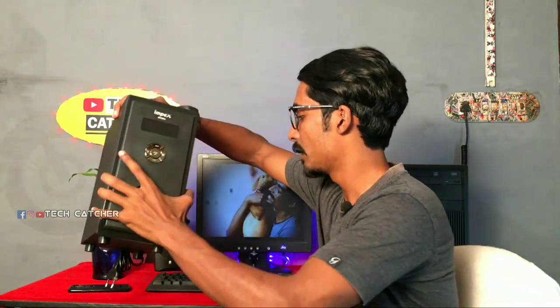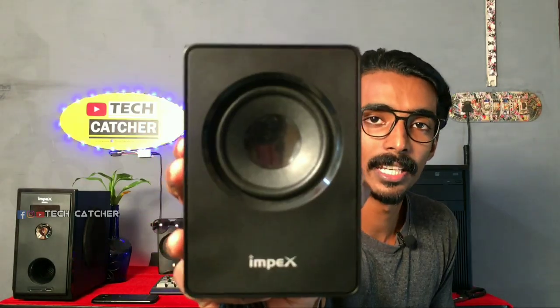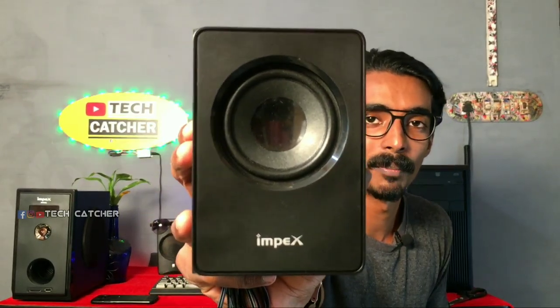Now we have to start with the speaker. Guys, now we have 5 speakers. But we need to start with the 5.1 inbox. We have here a logo. So this is our speaker. We have a wood. It's about plastic. But now it has something to do — you should check it out now. We need to reconnect it.